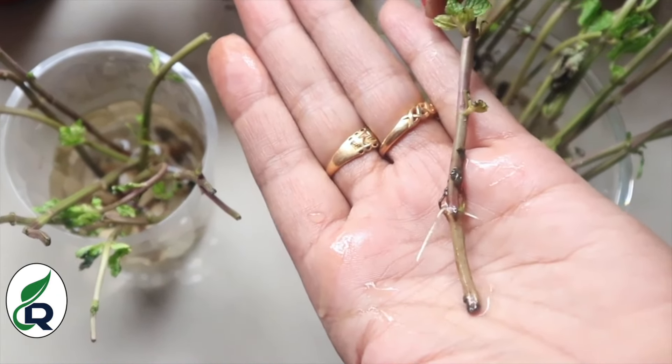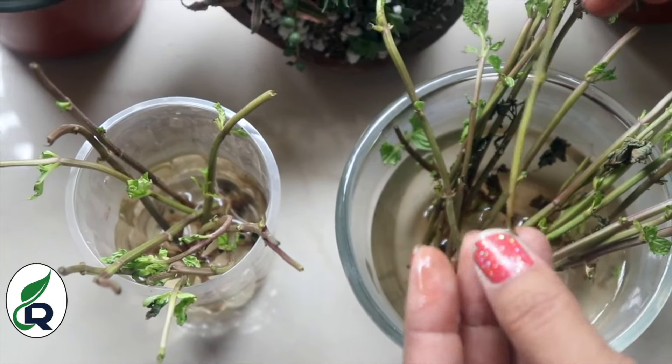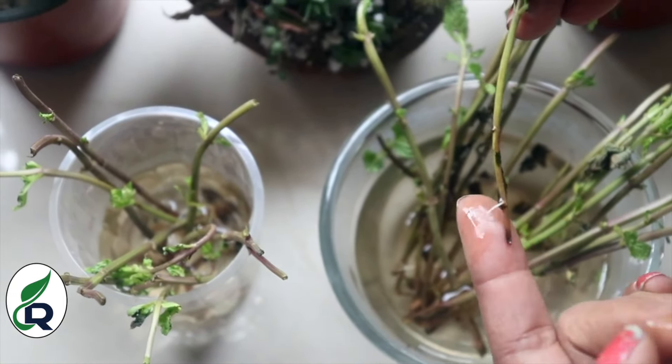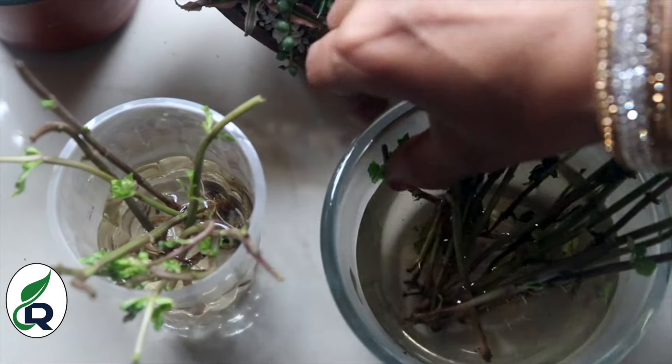You will notice that the root growth has started, but the roots are still very small. When you see the roots, you can trim the roots slightly so that your roots will grow better.